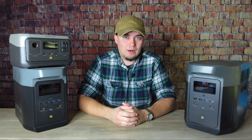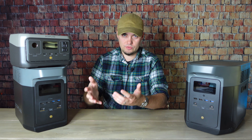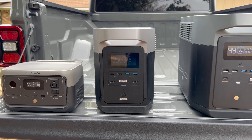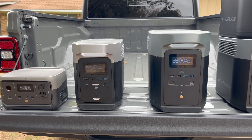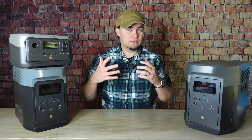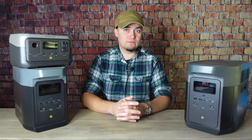Hey folks, this is JR with DIY Prepper. Welcome to the channel. Today we're going to be talking about how to figure out what size of a solar generator or solar power station will fit your needs. There's a lot of confusion out there regarding the capabilities of different size solar power stations, particularly related to the kinds of devices they can run and just as important, how long they can run those devices.